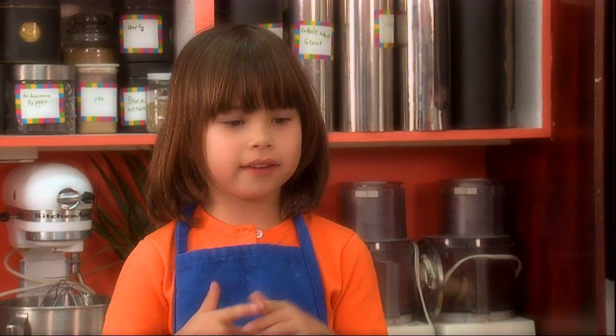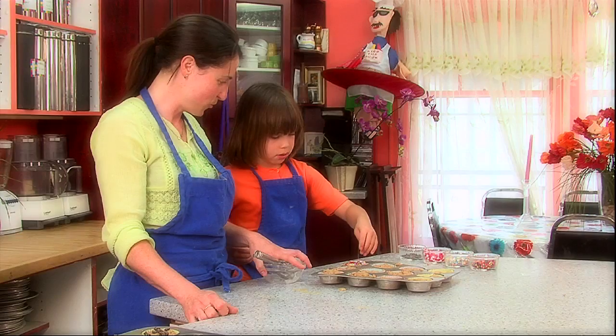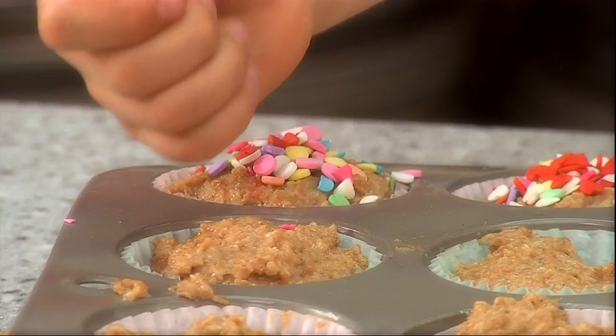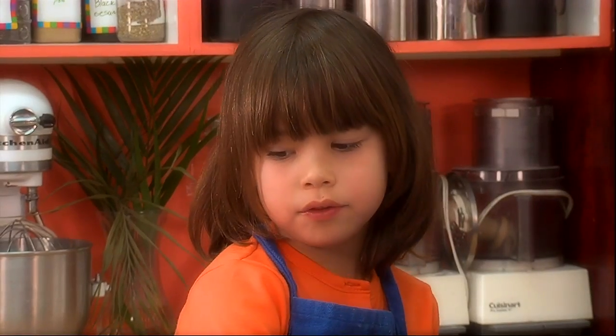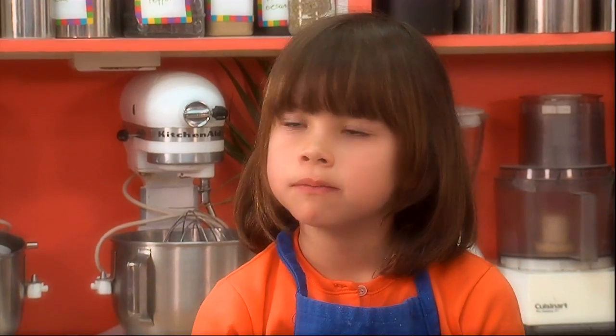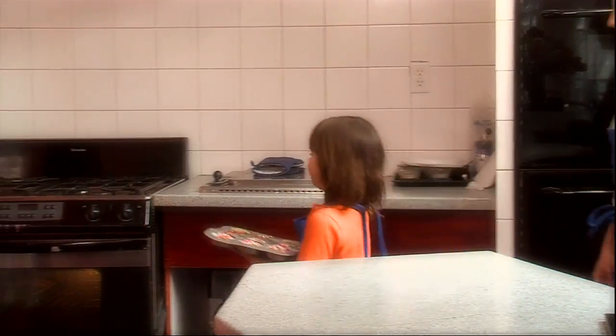Should we decorate the rest of the muffins? I think that's a brilliant idea. Spread out the sprinkles a bit. Maybe we'll leave two plain. How about those two? Let's start baking these muffins.